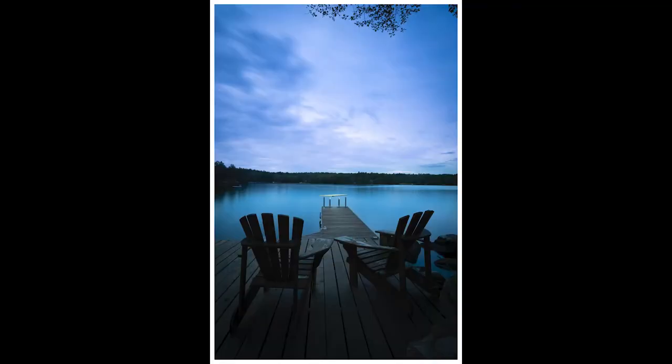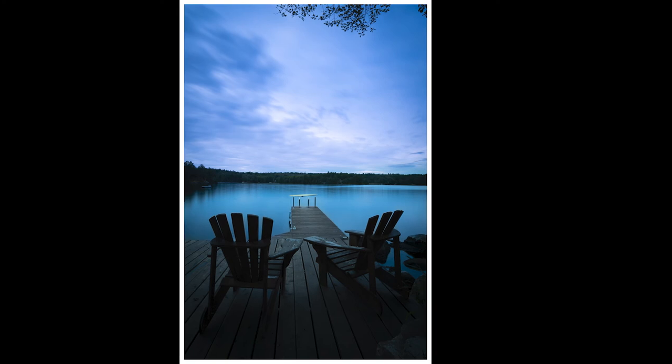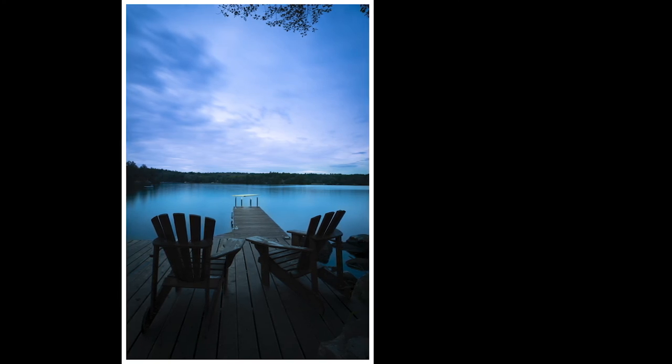Here's the image now. What you'll notice is that I did try to center the dock in the middle of the frame with the two chairs being foreground interest. Unfortunately, just the way things worked out and the construction of the dock, the image isn't fully balanced. The other thing that throws this particular photograph off balance at the top of the photo are some leaves from a branch that was overhanging into my composition, causing a bit of a distraction and making the overall composition a bit unbalanced.